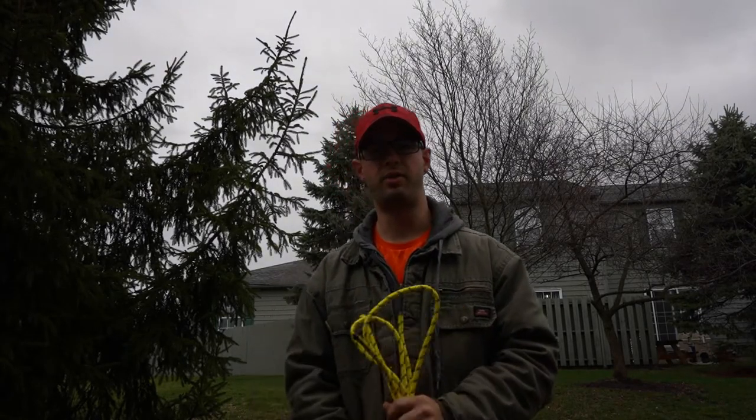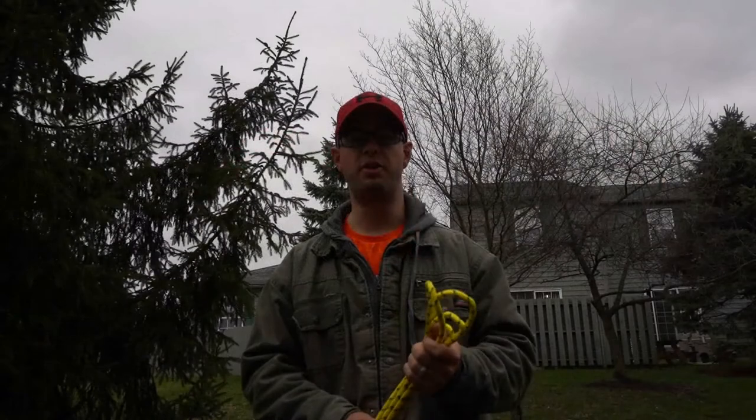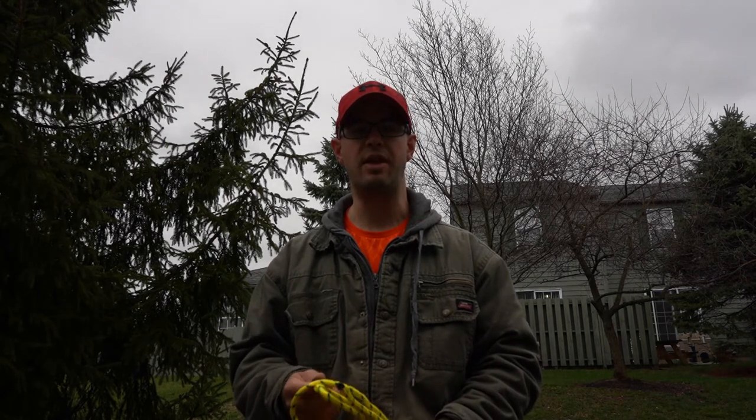Welcome to another episode of my Call to the Wild. Today we're going to show you how to create a clove hitch. The clove hitch is a very specific knot that is basic to starting off all of your lashings. If you don't have a good rope, it's really hard to tie knots, so in that first video we showed you how to properly fuse a rope so you could apply it to other projects later on.